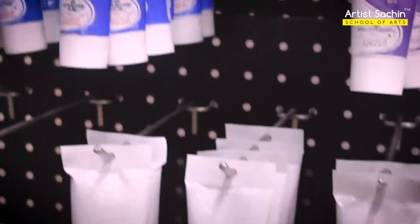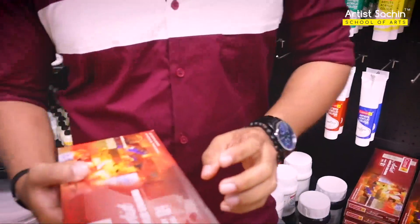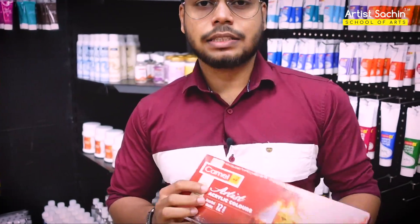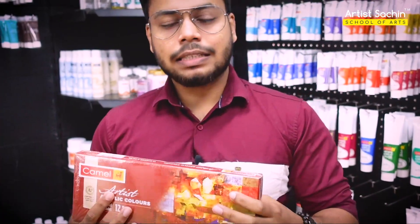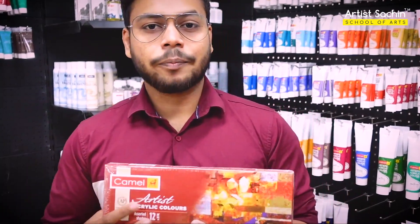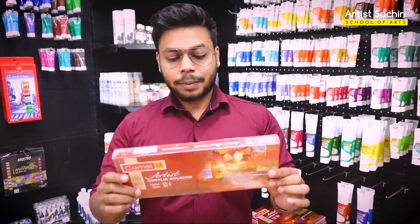Different colors are different. This is a single color, and this is a package. Camel is the brand for acrylic. If you are interested in the artist's grade, there are two grades: the artist's grade and the student's grade. The artist's grade is a little better — the color pigments are a little brighter. My recommendation is the artist's grade, which comes in 12 shades.